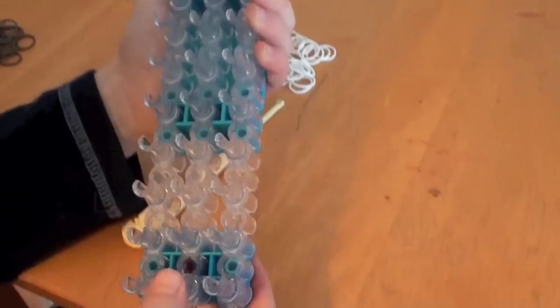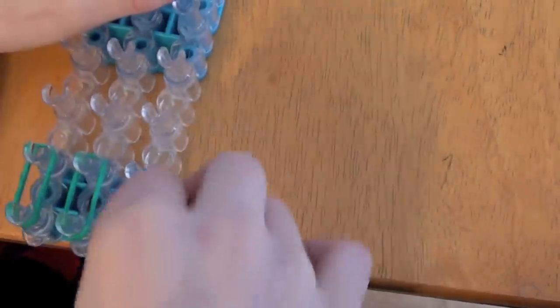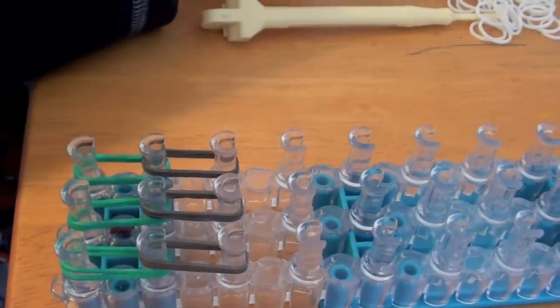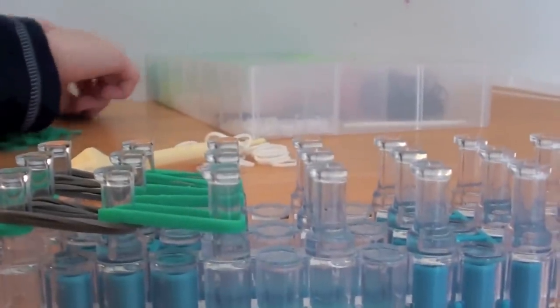You should have your loom with the arrow facing away from you. You're going to take two bands and put them straight across. Now you're going to take another color and do the same thing. You want to do this until the end, always using two rubber bands.